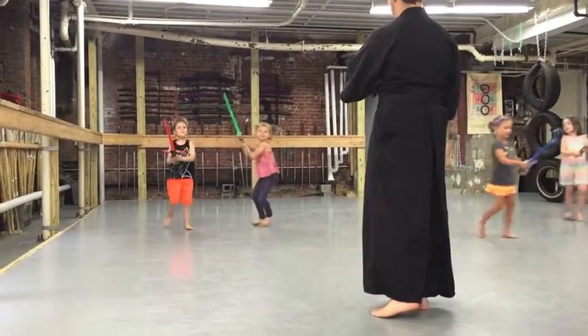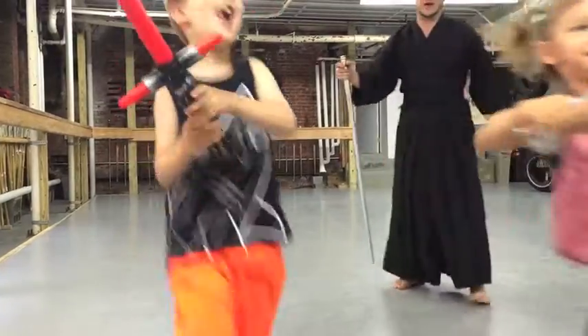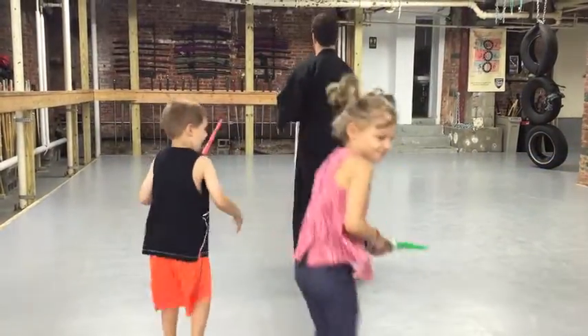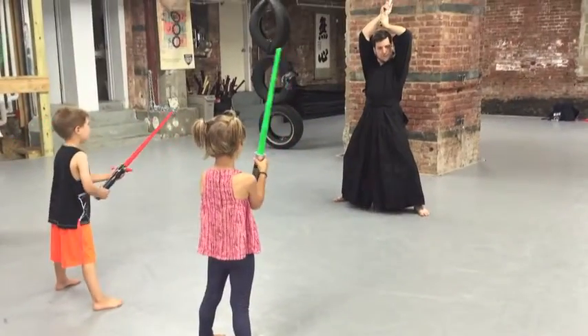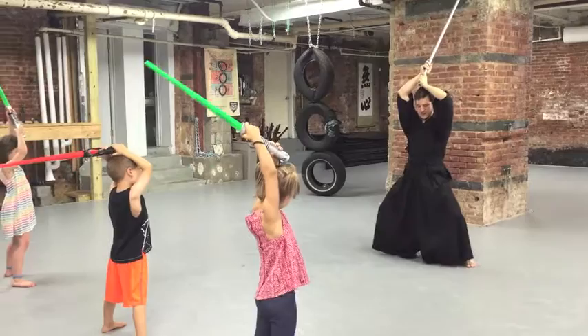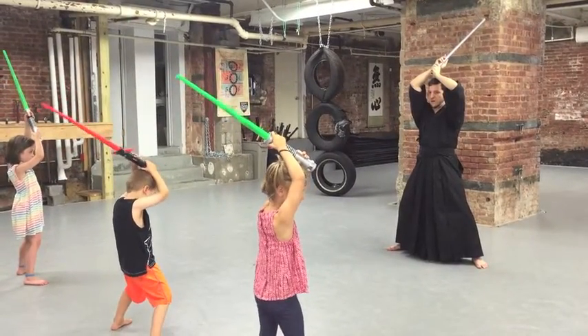Nice! Very good. Point your saber. Come forward. Good. Turn around. Up. Lift your sword up above your head. Nice and big. Tall. Not back here — up here. Good. And the knees. And now, what we're going to do — watch me.